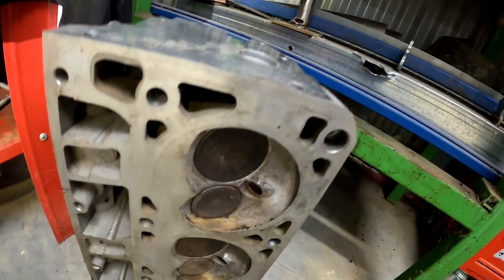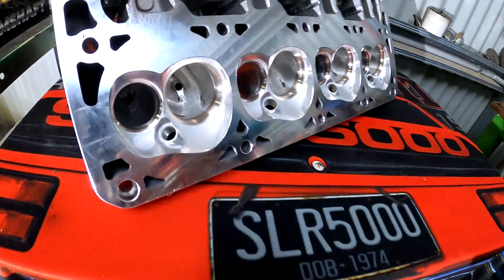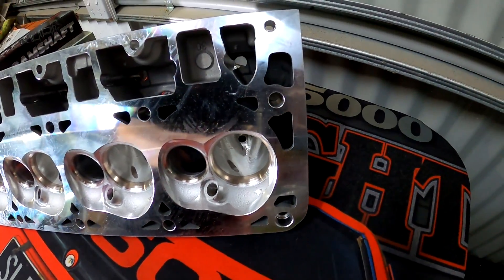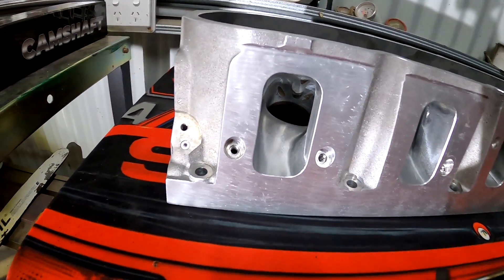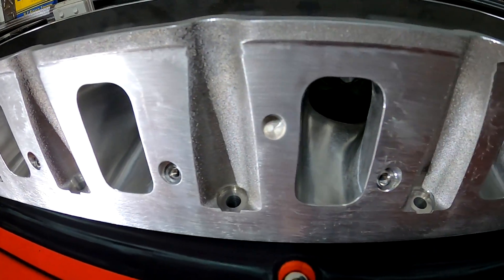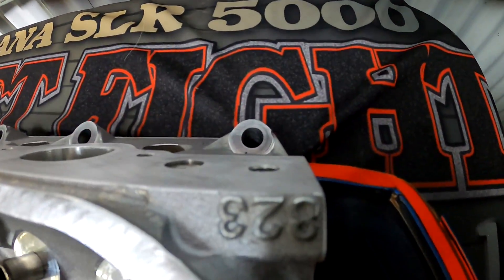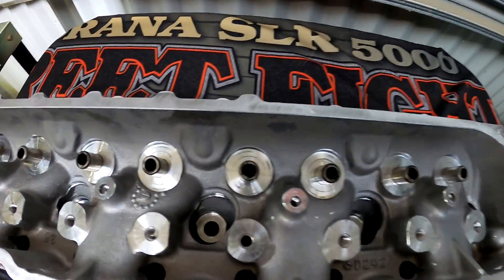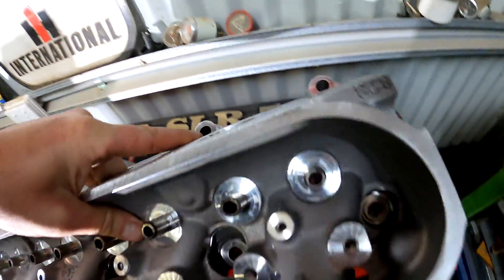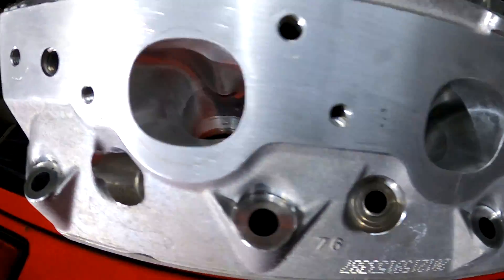LS heads actually flow pretty well compared to old cast heads, but these are a serious step up. So let's flip these around so you can get a full in-depth look. We'll start on the intake runners here — you can see they've been done as well. These are the rectangle ports, not the cathedrals. From memory, these are the 823 casting heads as well. This has all been cleaned up in here. Now over to the exhaust side — they've been done too.